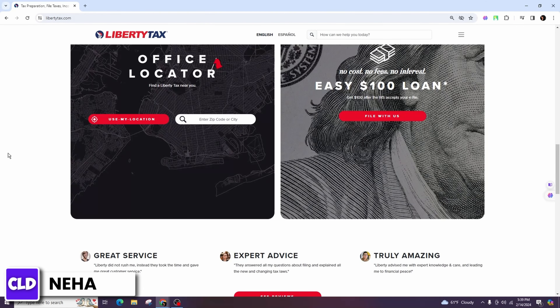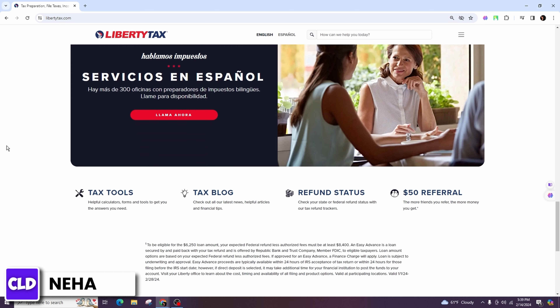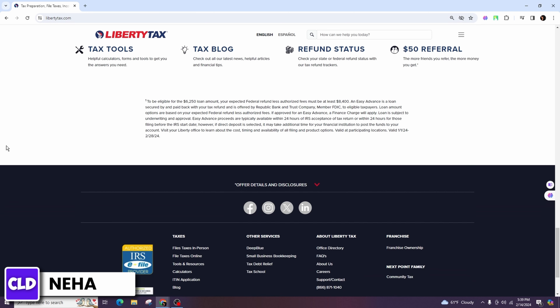Before you start filing your taxes, gather all the necessary tax documents such as W-2 forms, 1099 forms, receipts for deductible expenses, and any other relevant documents.